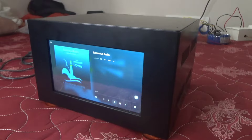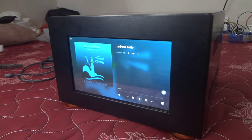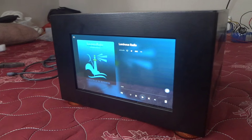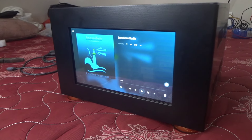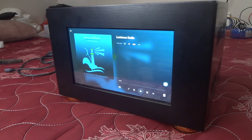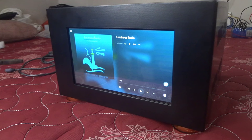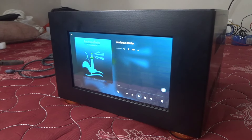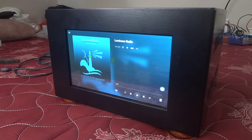I am doing this material. I am trying to build a new material because I am doing it as a Raspberry Pi stereo amplifier.